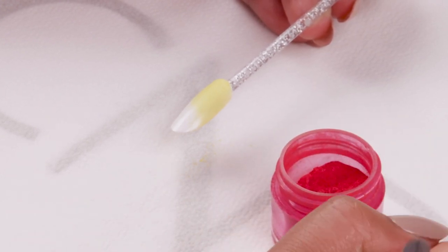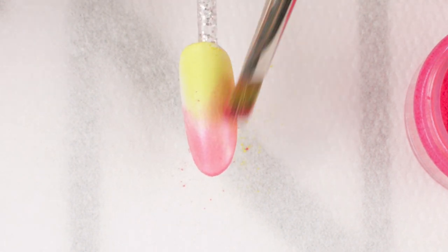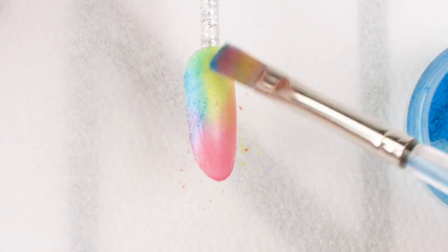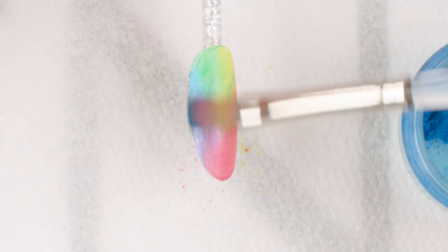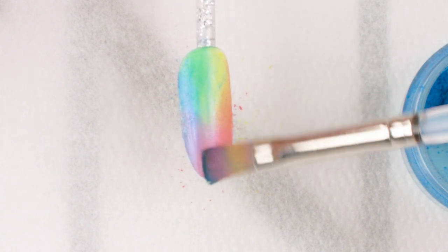Clean off your brush and burnish pink pigment over a second third of the nail, overlapping with the yellow. Use a blue pigment and burnish into the remaining third of that nail, overlapping over the pink and the yellow pigment.